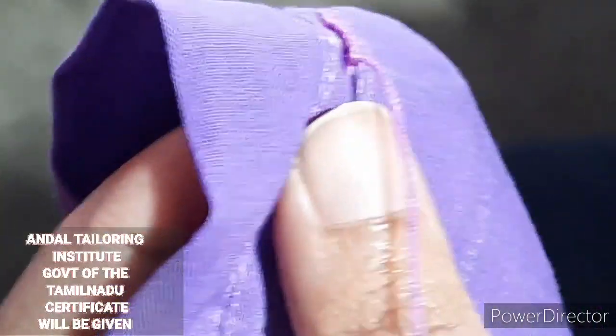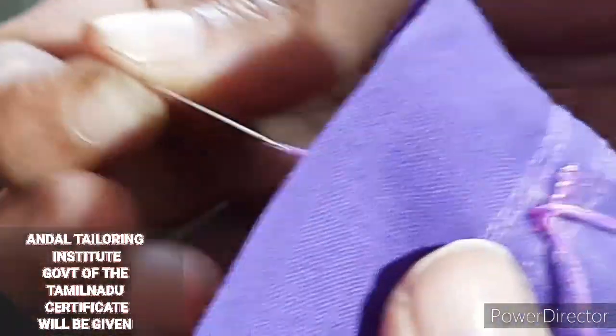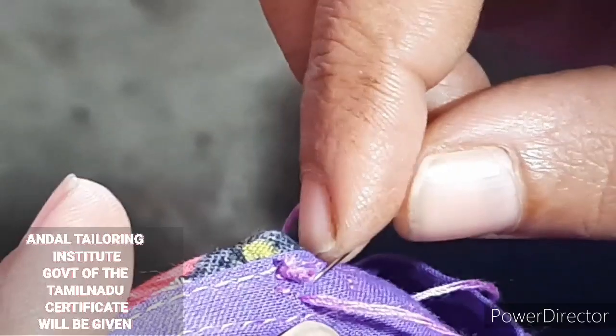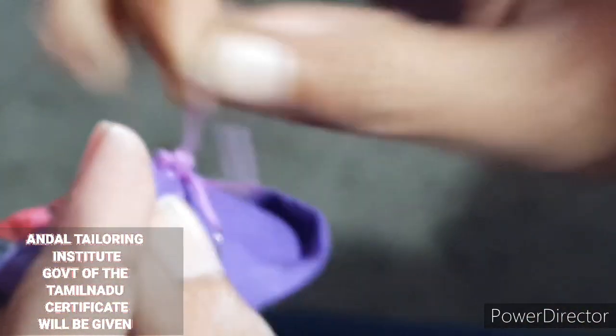You can't go until you're a half inch. When you're not going to be a half inch, you can't see the end. When you're not going to be a half inch, you'll need to fill in. After you're a half inch, you'll need to fill in.